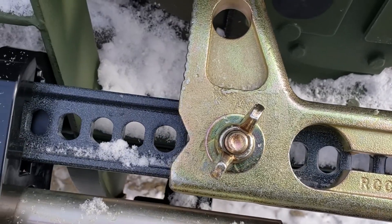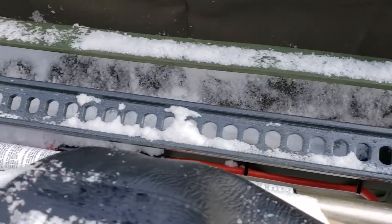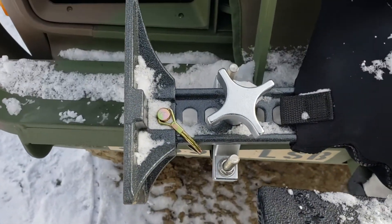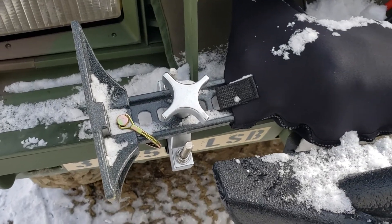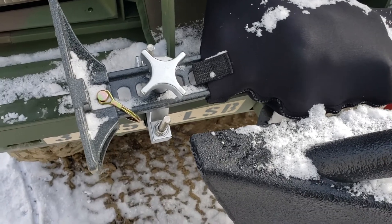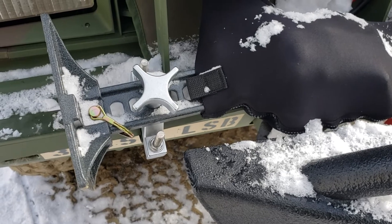Anyways, that's about it — very secure. I don't see any issues at all with this thing moving, coming off, or getting loose. All in all, pretty happy. Quick video like I said — hope you like it, subscribe, comment, and as always, Vermont Prepper out, keep on prepping.